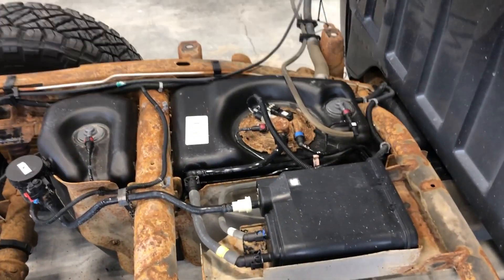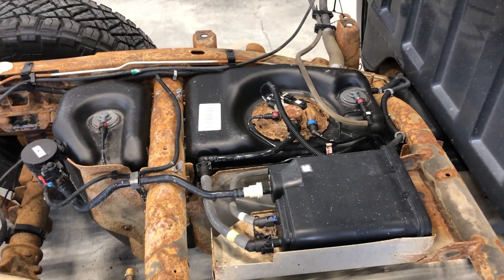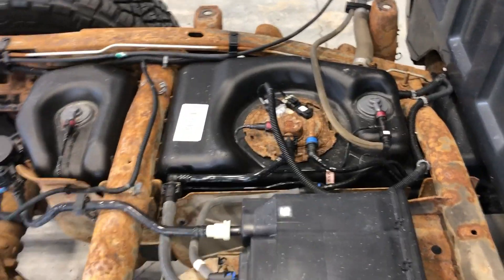A real preventative guy would probably go ahead and change his fuel pump while the box is off, but my truck's got less than a hundred thousand miles on it. I think the fuel pump's still got lots of life left, so I don't feel like spending the money on it. It's not going anywhere anytime soon, but for now I'm just going to leave her.